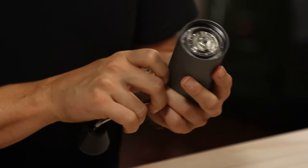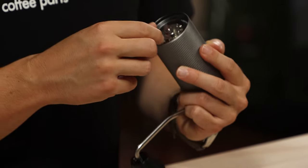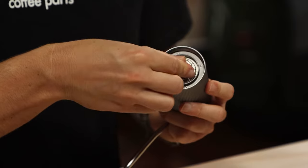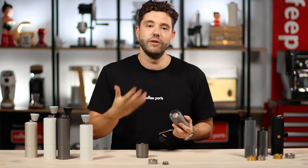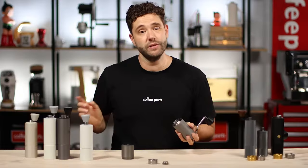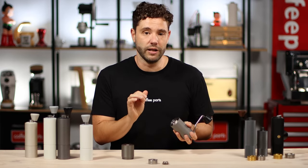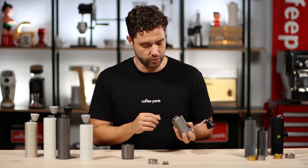To adjust these, you need to have the handle in and you always bring them down to zero — the finest setting — and then bring it back one dial at a time. Eight dials for espresso, 15 for pour over, and 24 for French press on the titanium version. They do grind a bit quicker and you can dial it in a little bit finer, but generally eight, 15, and 24 is a good frame of reference.